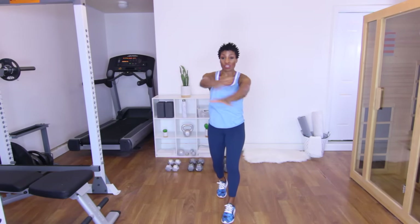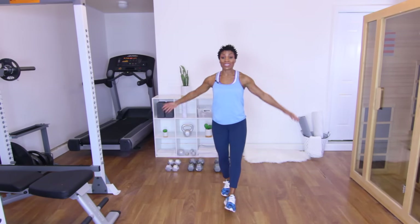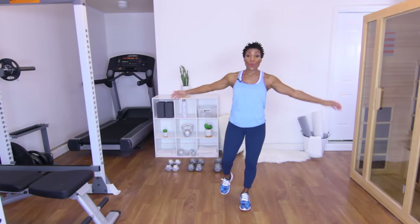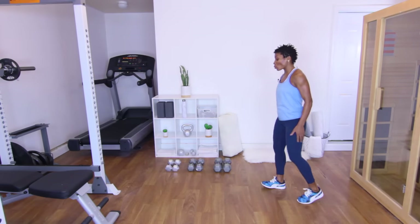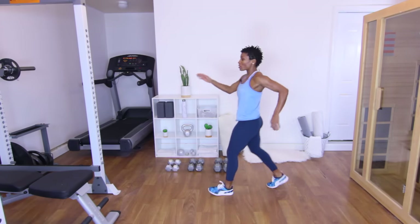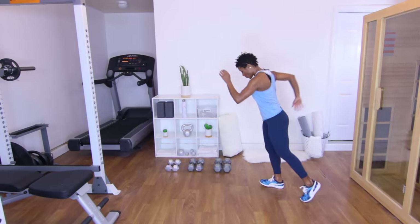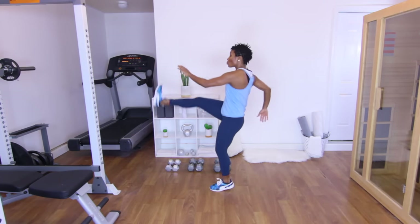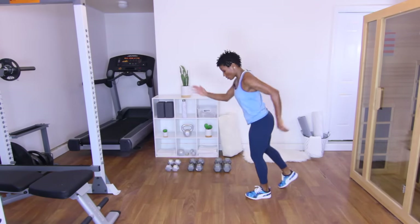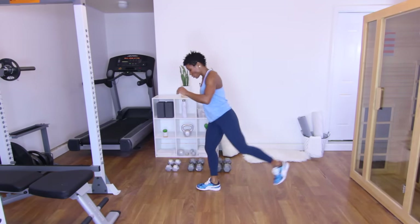Give me some arm swings. Now go ahead and warm up those hamstrings — give me some kicks on the right leg. Stay on the right leg, give me a kick. We're going to do this five more times: four, three, two, and one. Other side: five, four, three, two, and one.